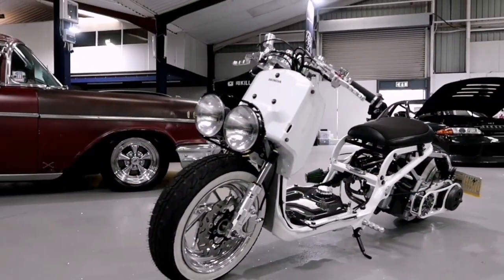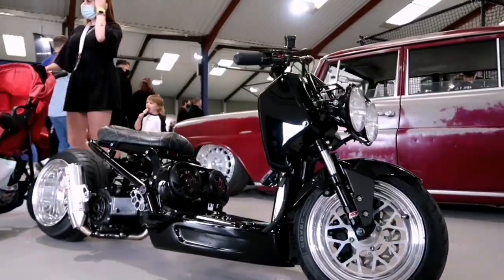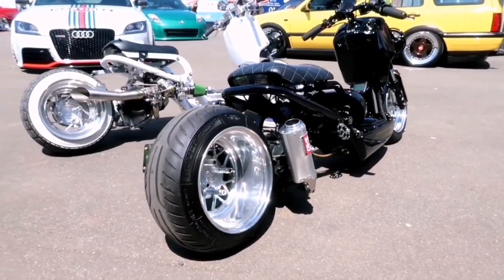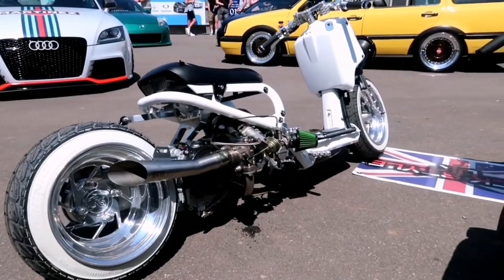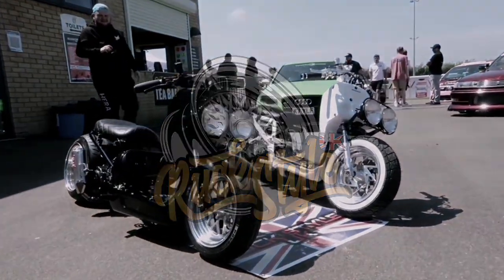Hello and welcome to Rockstar UK. In this episode I'm going to show you the completed bike that I've just built for a customer.